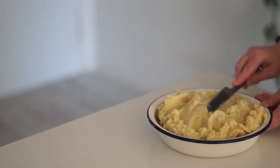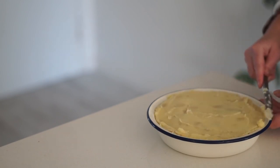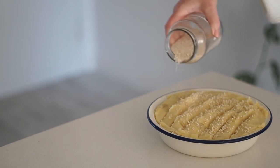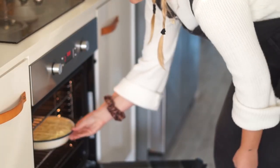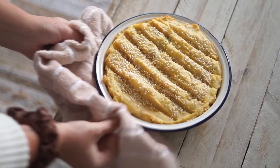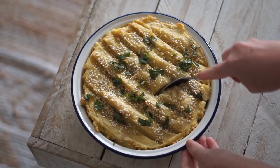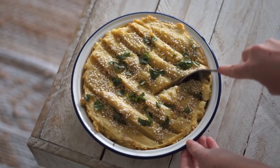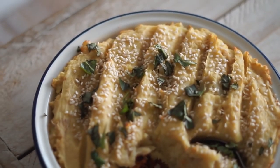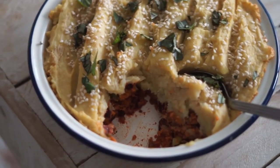Once the lentil mixture was done, I got my pie dish — I use this so much in my kitchen — put the lentil mixture on the bottom, topped it with the mashed potatoes, smoothed that out, made some nice little patterns on top, then added some sesame seeds and baked it in the oven. I topped it with fresh basil. This serves about four people and keeps well in the fridge — it's really hearty, filling, and delicious.